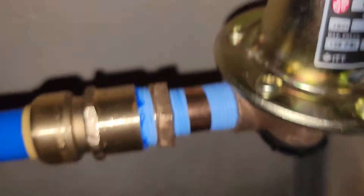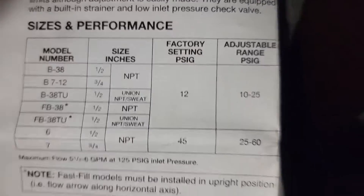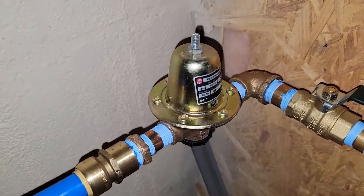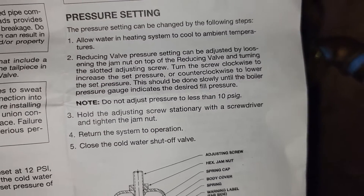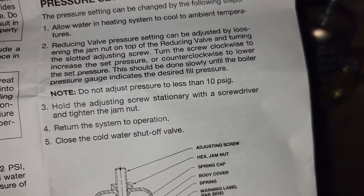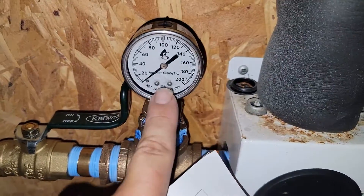If you don't know anything about reducing valves, here's some information. This is a model B38 — it has 1/2 inch MPT and is factory set for 12 PSI. The adjustable range is 10 to 25 PSI. To adjust it: loosen the jam nut on top of the reducing valve and turn the slotted adjusting screw. Turn the screw clockwise to increase the set pressure, counterclockwise to lower it. So loosen the jam nut and turn the screw clockwise. Let's do that and see if it has any effect on the pressure gauge.